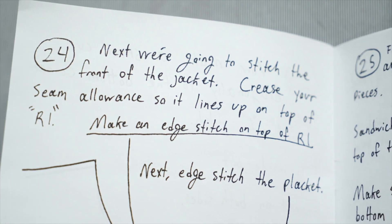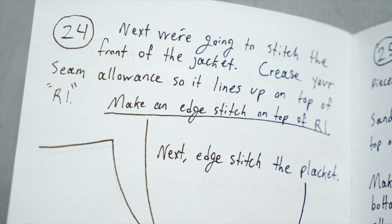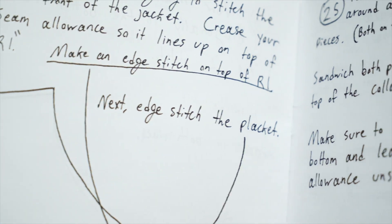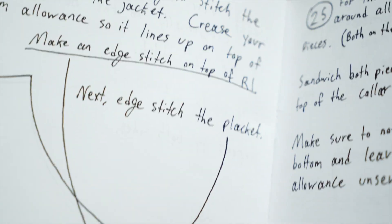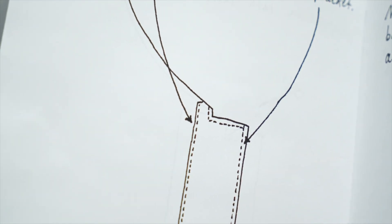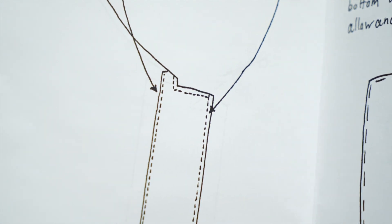Next we're going to stitch the front of the jacket - crease your seam allowance so it lines up on top of R1, then make an edge stitch on top of R1. Next, edge stitch the placket - I don't know that word, you guys, I'm ignorant - anyway, we come down here and down there. That's straightforward enough, I can do that.